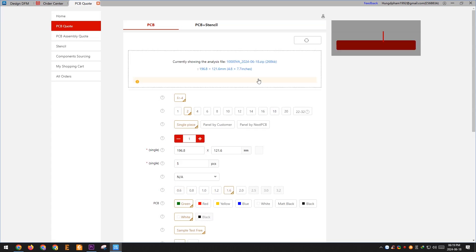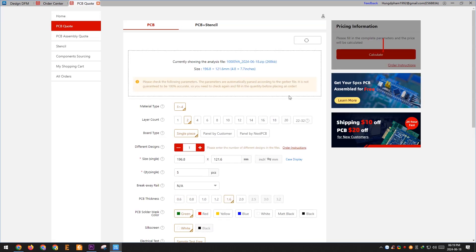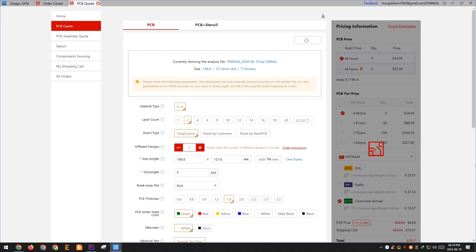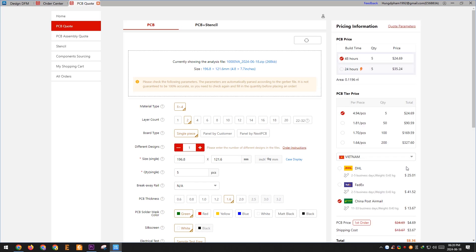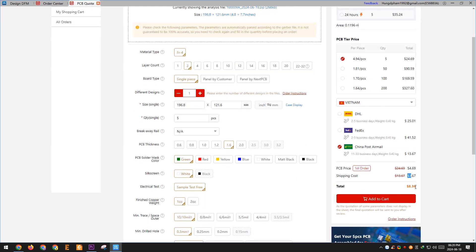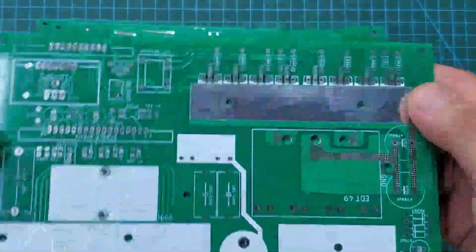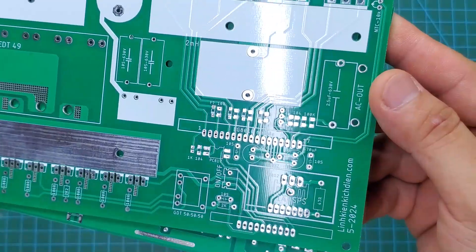Next, you can place an order directly here using this tool, and as I can see, the price has dropped from $20 to just $8. This is fantastic. After one week, I received the PCB from NextPCB and its quality is excellent.